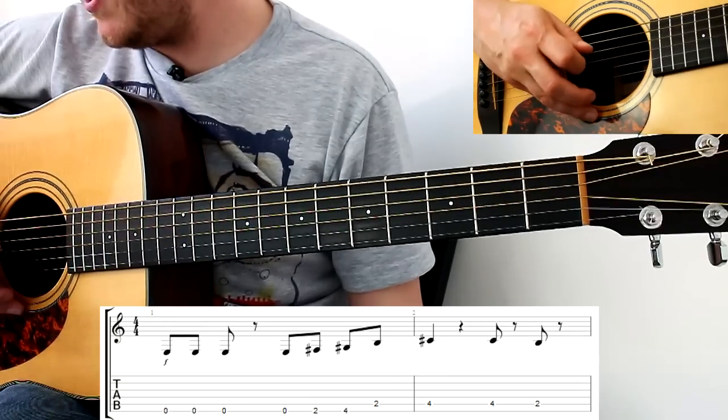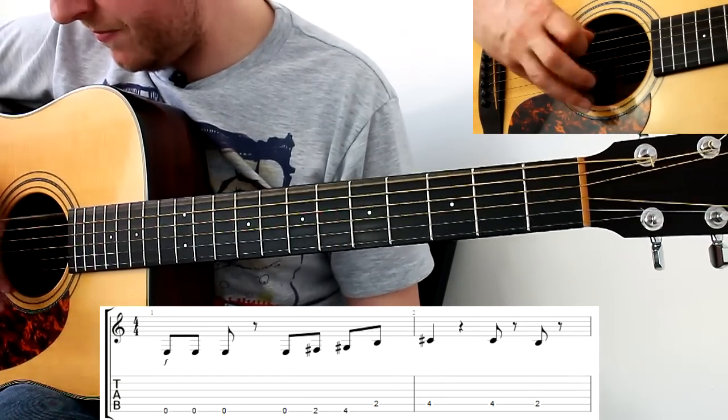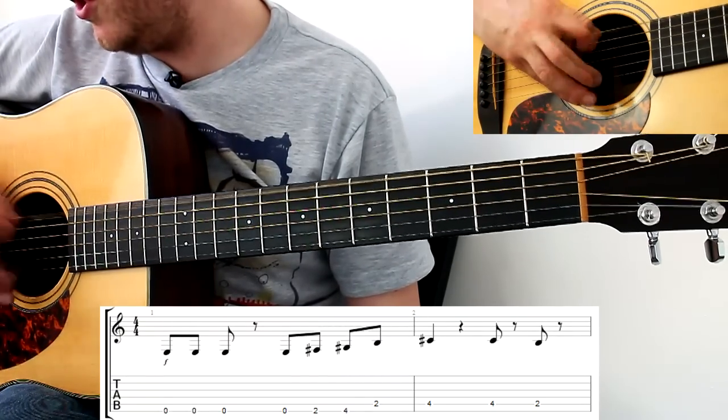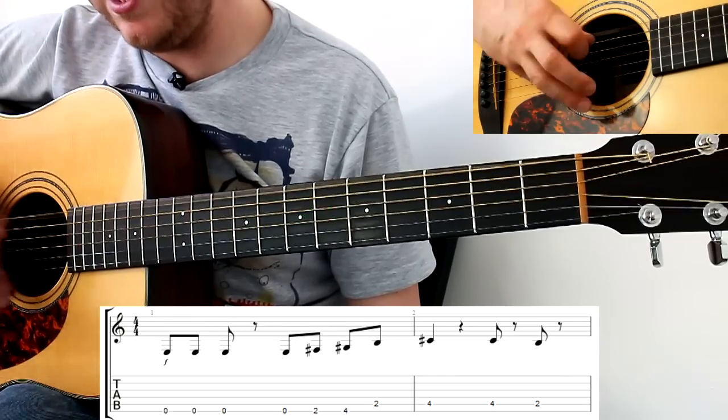There's a symbol there telling us to rest, so that means go and just put the palm of your hand on the string so you get it nice and short, rather than letting it ring — we're going one and two, stop.